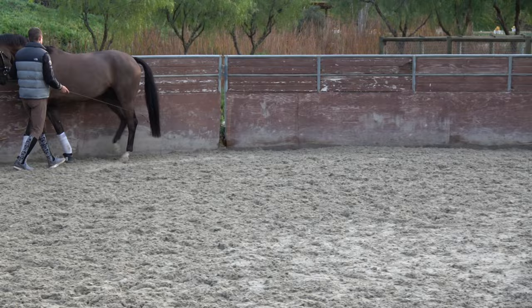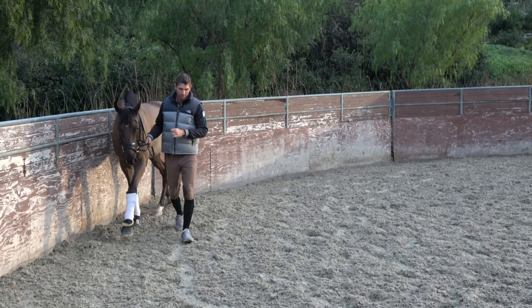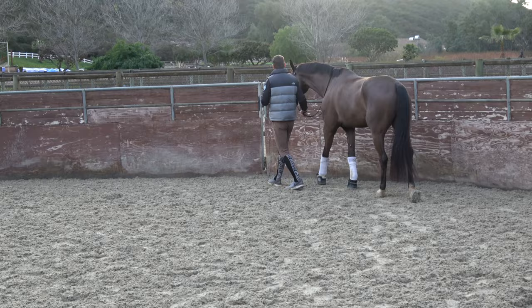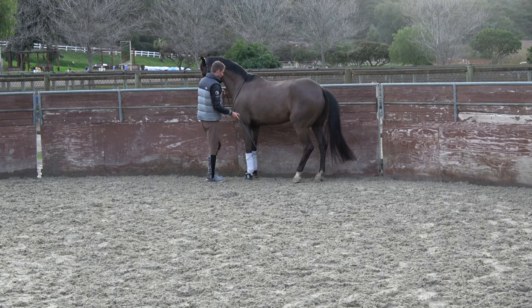Then I can start speeding that up. He starts thinking quicker, more under with the hind leg. I want to set the pressure up so that there's pressure when he's walking, and then as he goes into the trot rhythm or into the half step, there's true relief. So again — pressure, pressure, and relief. There, he's searching.